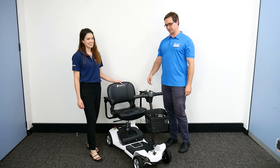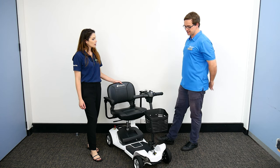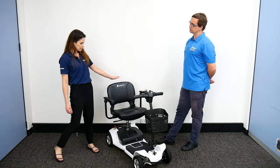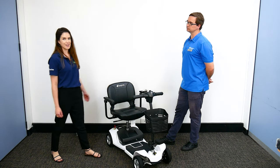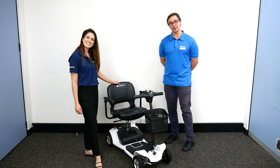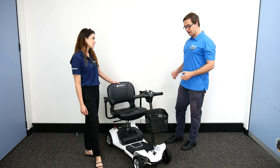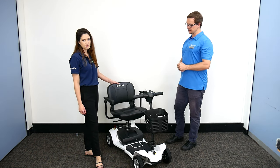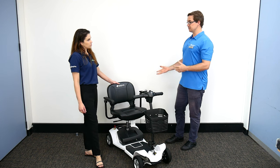We're at Ada Care at Cardiff with Ali today, looking at scooters. This is the Aspire Superlite scooter in a beautiful light. Occupational therapists are always looking at scooters to help people navigate the environment, get out in the community and become more independent. What are some of the key features of this?